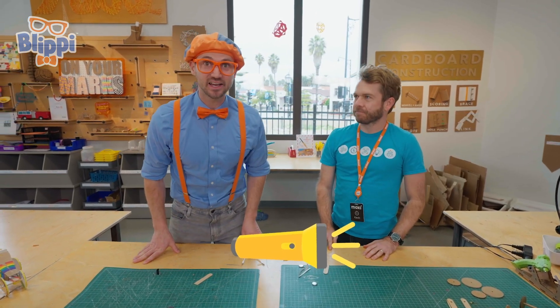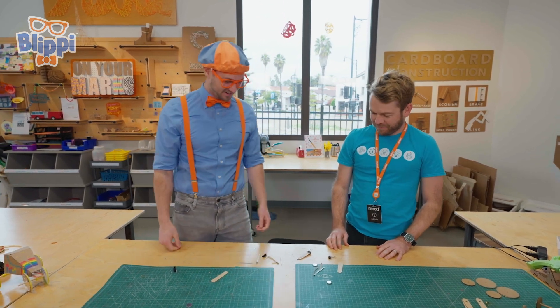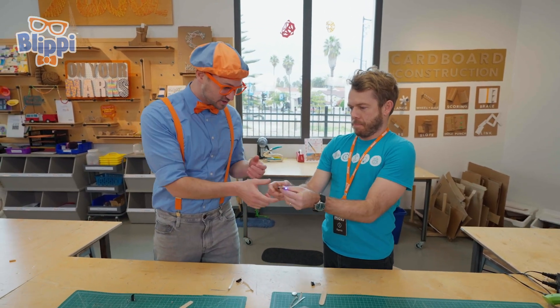LED flashlight? I love flashlights. They allow you to see at night, right? Yeah. Do you have one made? Yeah, this one's made already. Let me show you. I'm going to turn it on. Whoa, cool. Can I check it out? Yeah, go for it.